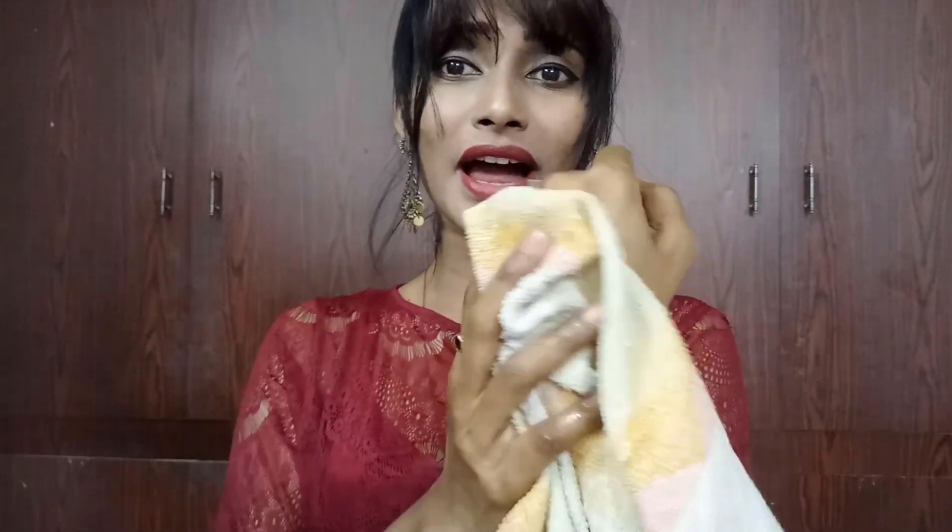You can see here — I've cleansed it and I'm patting it dry. Look at this — it's really smooth and soft. It's moisturized, not dry. It doesn't strip off all the natural oils of your skin; it retains the natural oil. I'm so happy that I found this product.